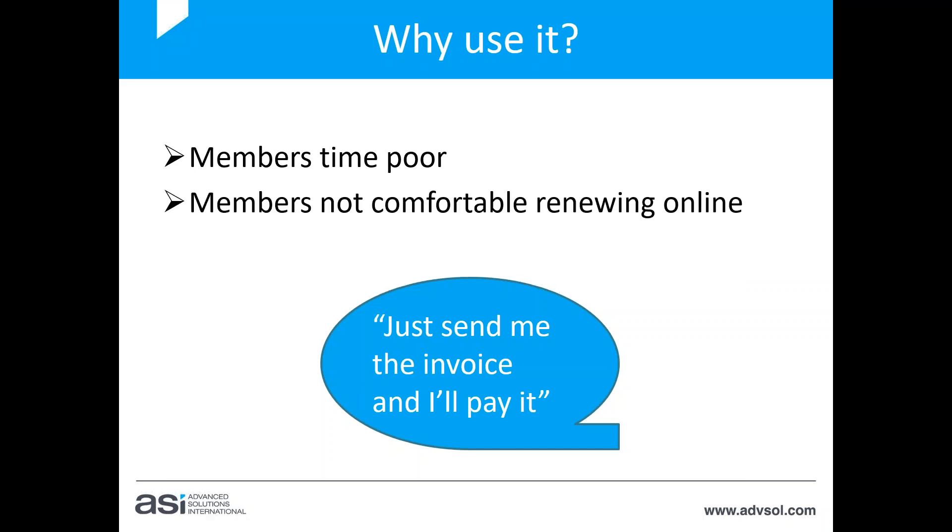Some members aren't comfortable renewing online either — there are still members who aren't tech-savvy and don't love spending time online, so auto renewals could be more beneficial there. It's also a way to increase your membership retention rate. You may get more members to stay on and renew for another 12 months when you've already done it for them and they just have to pay you.